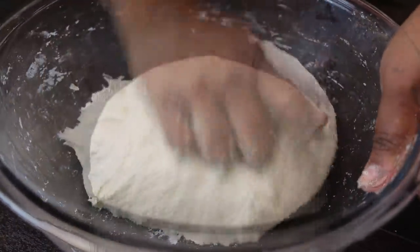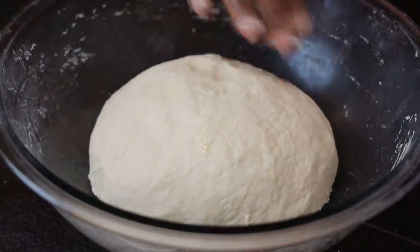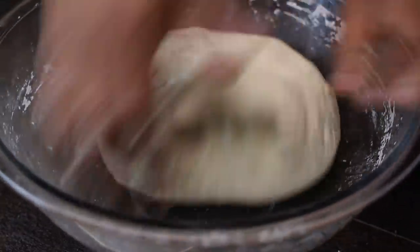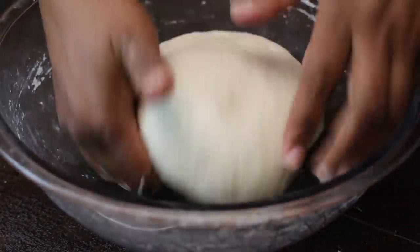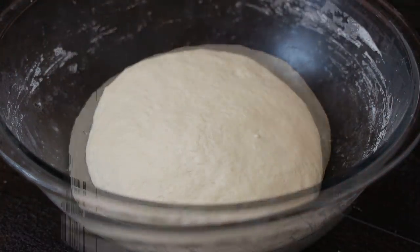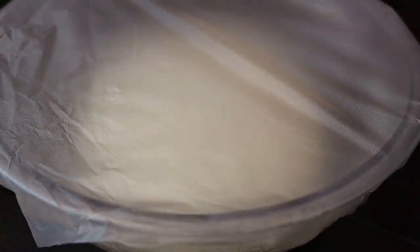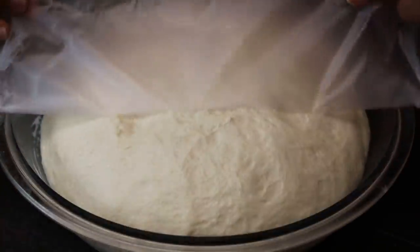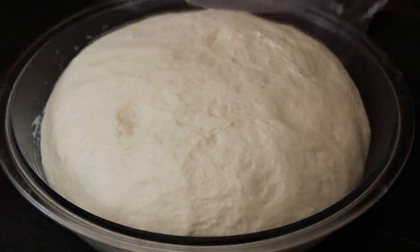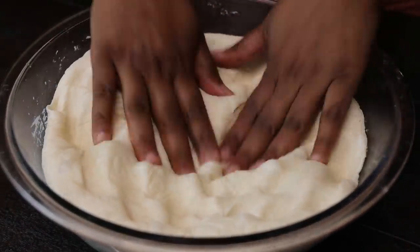Once it comes into a dough ball, go ahead and grease it with some butter or oil on the top and on the bottom. Cover it and set it aside in a nice warm place, like your oven with a bowl of boiling hot water, which will help it proof faster. Allow it to proof until it doubles in size, then punch down on the dough — see how beautiful and smooth it looks.